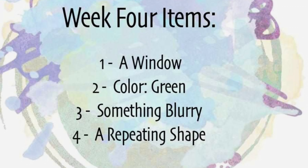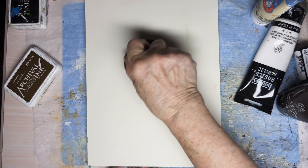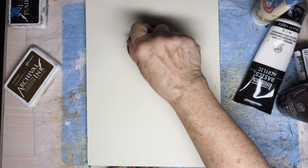This is the fourth week of Seek, Gather, and Create. I decided to do a background on a gel plate using a transfer technique. I was watching Robin McClinton's photo transfer gel plate video. Here I'm taking the blurry window off with a gel medium.